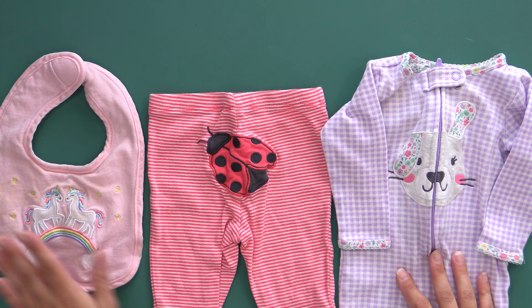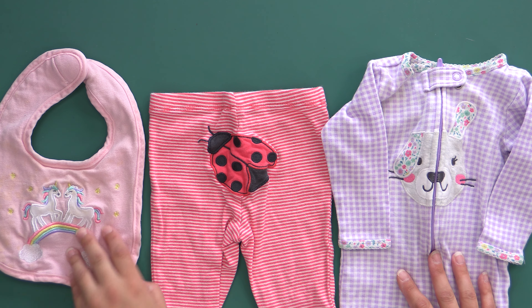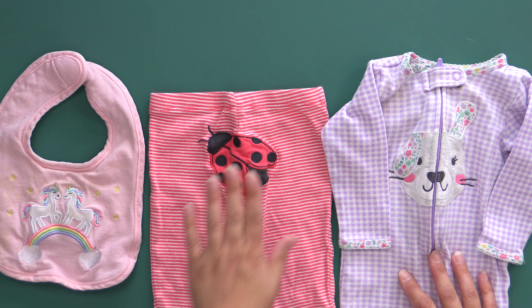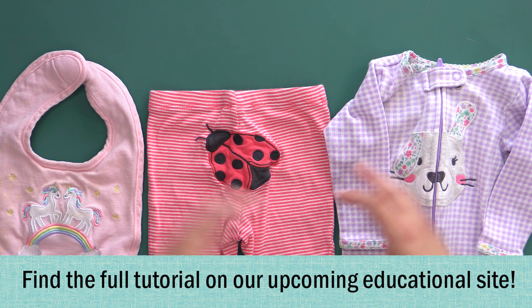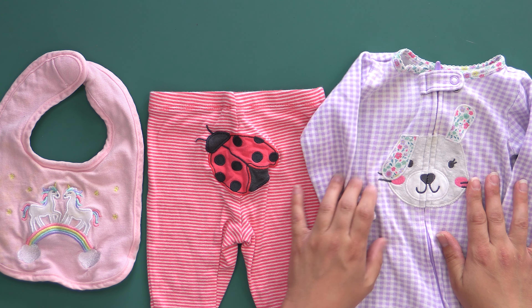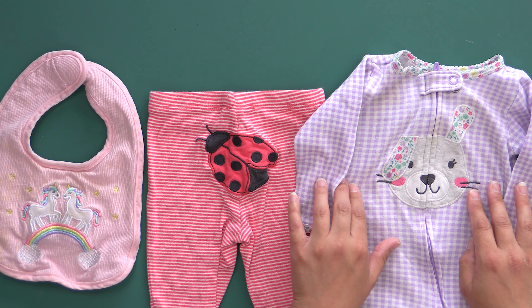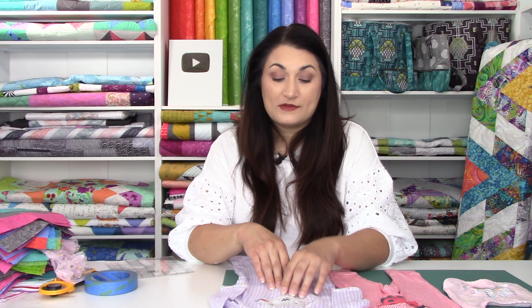The challenging pieces I held back to sew on camera are the bib — it's got a lot of layers and I'll show you how to take it apart — and also a pants back, because it's not flat since it has to go around a big round diaper. Then we also have one with a motif going over the zipper of a onesie, which you can cut with scissors or your rotary cutter. I'll show you how to handle all of these.